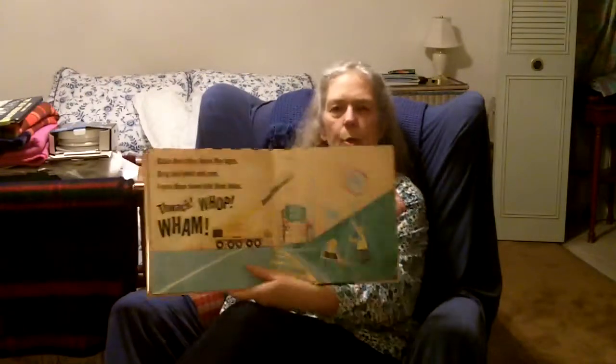Raise the signs. Drag and hoist and ram. Force them down into their holes. Flack! Whack! Wham! There they are, they're putting up the road signs. They're making this road awfully fast.